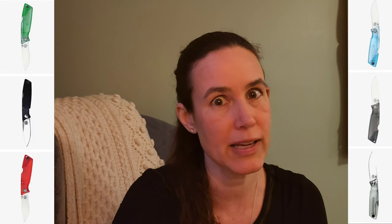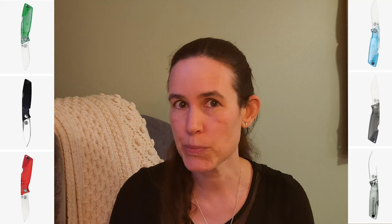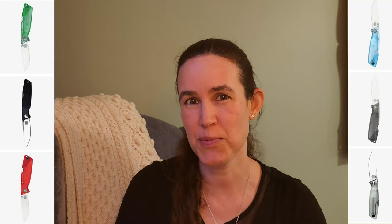If clear is not your thing, they actually have this in a bunch of different colors as well, and I can picture another EDC with maybe clearish blue or clearish red because I think it comes in both of those.